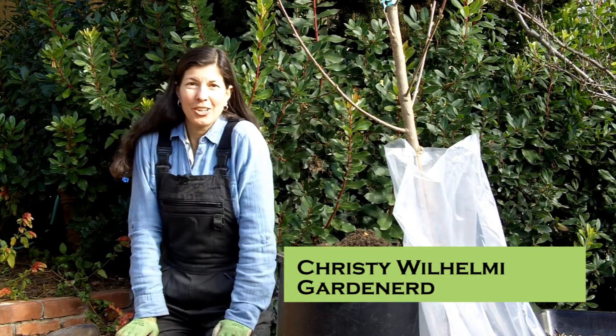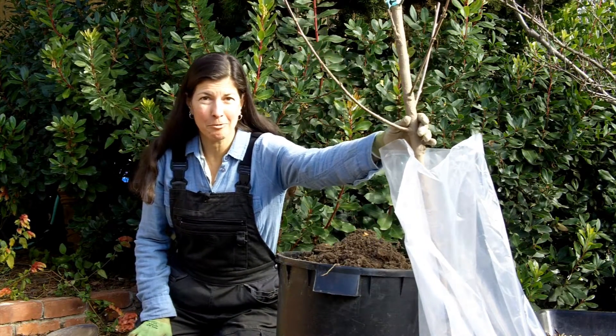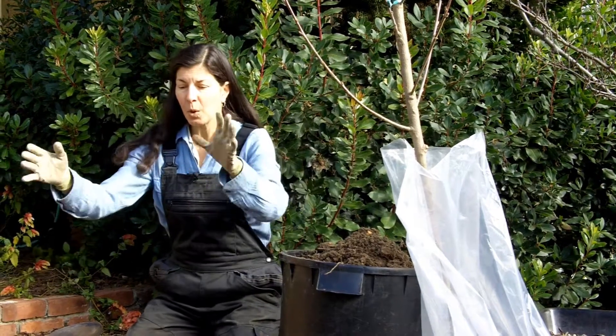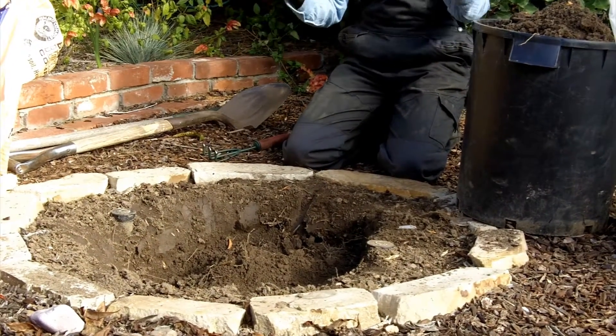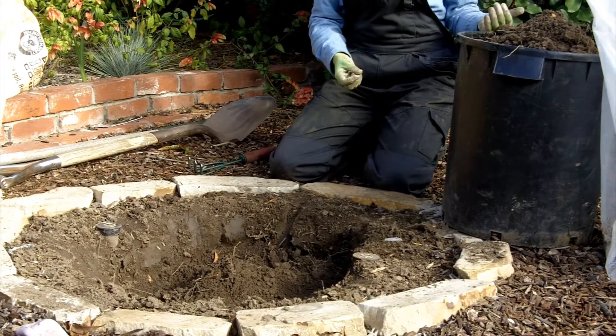Hi everybody, it's Christy from Gardenerd and today we're planting a bare root fruit tree. There are a couple things you need to know about planting bare root fruit trees and I'm going to demonstrate for you. We actually had a tree here prior to now but it did not have the right chill hours for our climate.